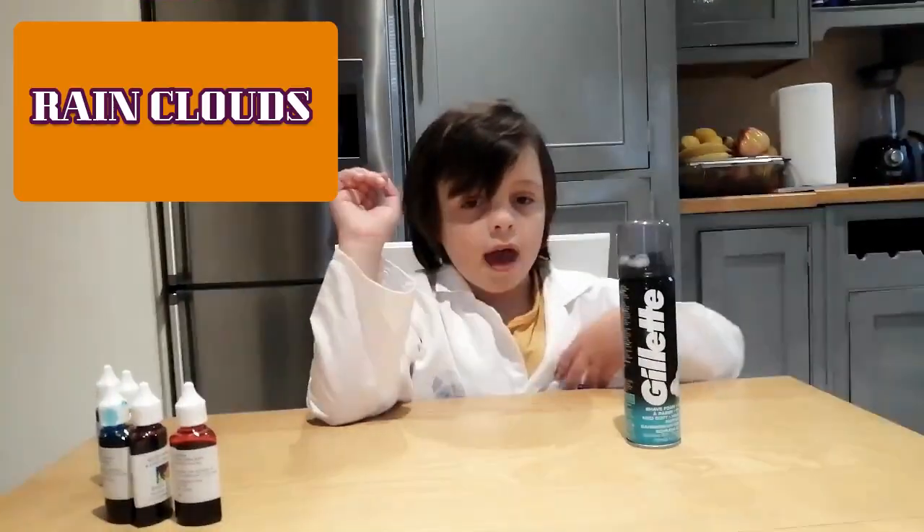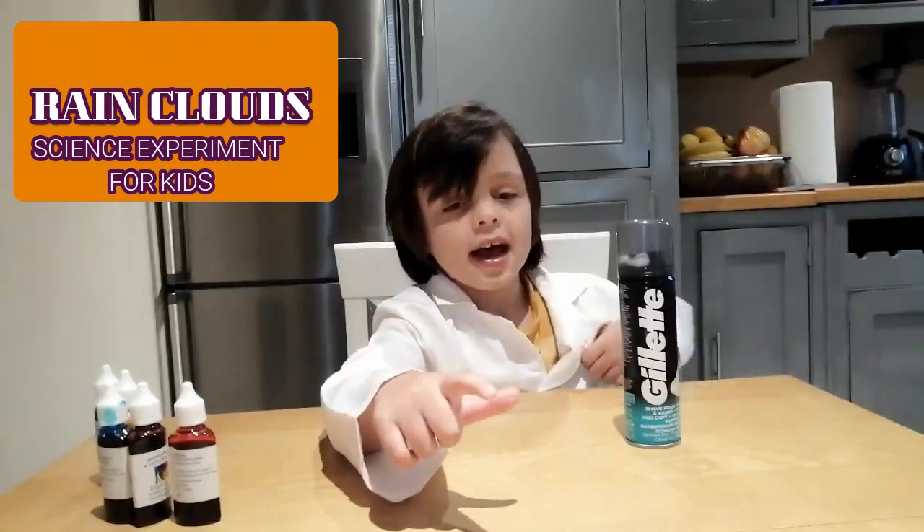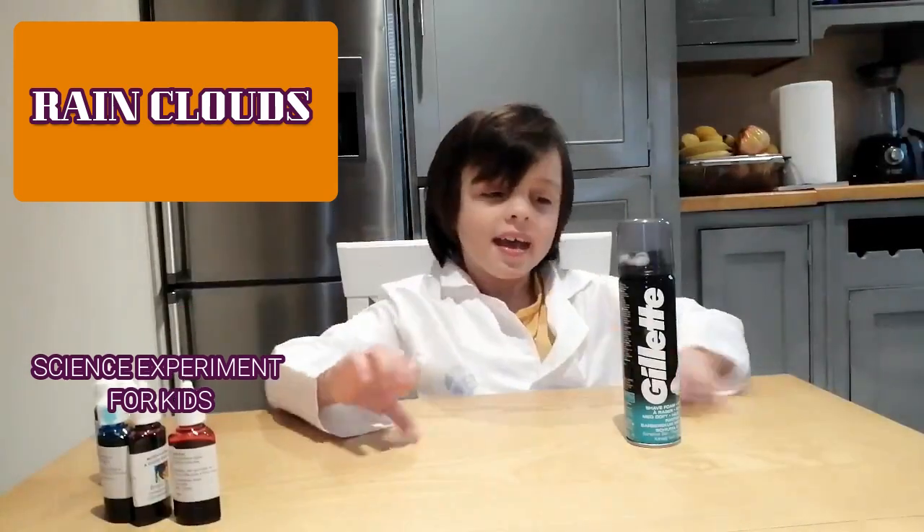Hi guys! Today we are having rain clouds science experiments for kids.